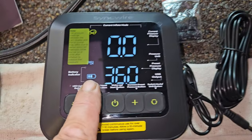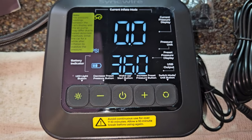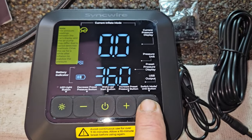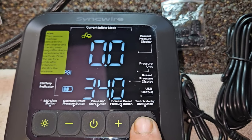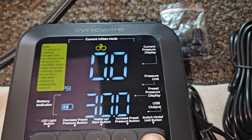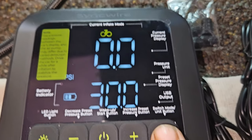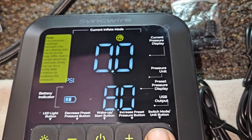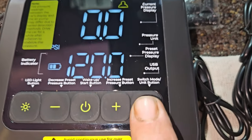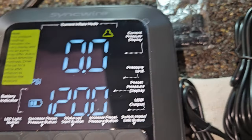It actually came with a half battery charge. This button sets the mode — automotive, bicycle tire, motorcycle tire, basketball, or air inflator. I haven't fully read the instructions yet but the modes are pretty clear.